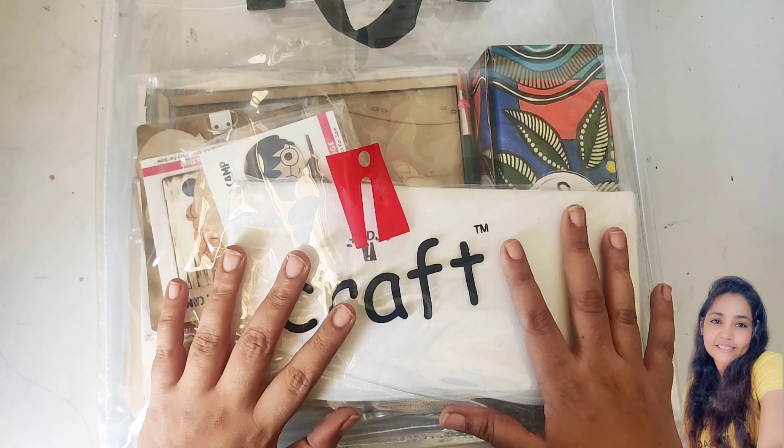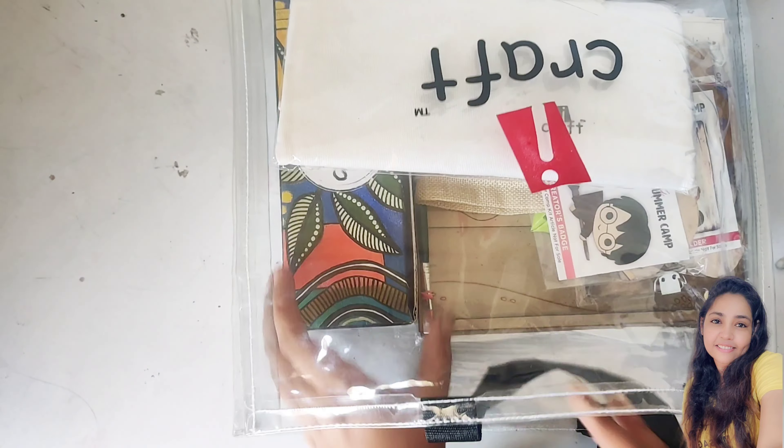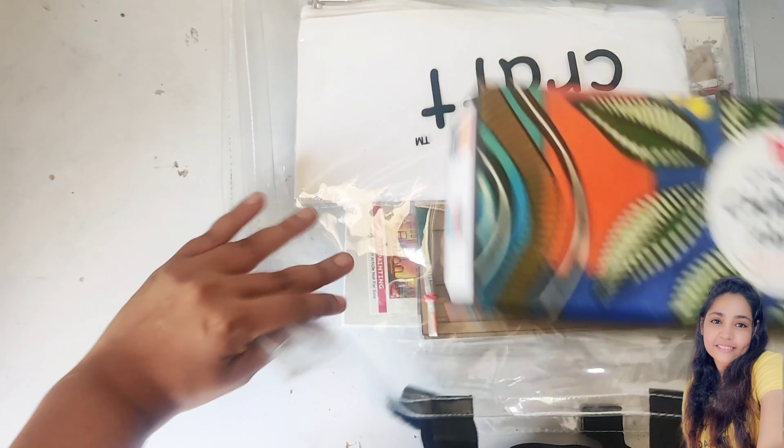Let us see what all is there in our summer camp kit this year. Here's the transparent bag in which all the materials that we need are available. This is the first and the star product of Eye Craft.